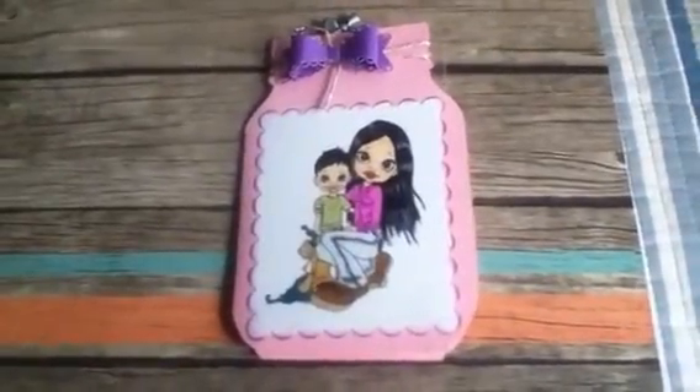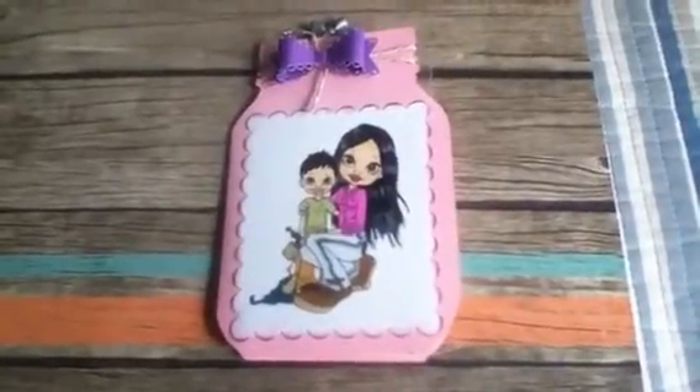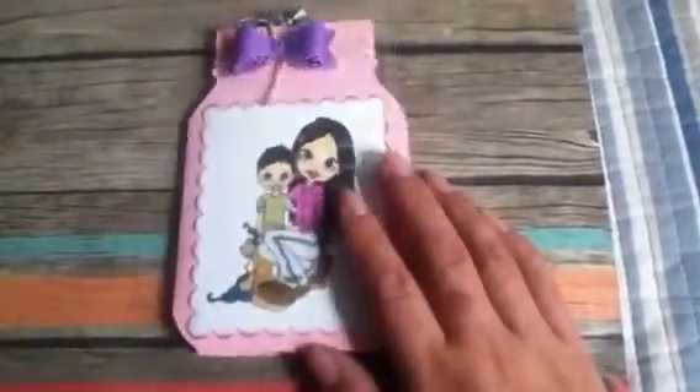Hello, my crafty friends! This is Albina and today I want to share with you a card that I made for my sister for Mother's Day. This one is a shape card that I welded with my Cricut Explorer — it is a jar shape. This is the back and this is the front.